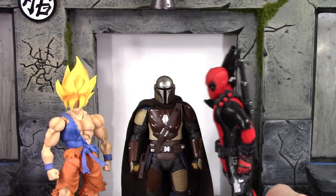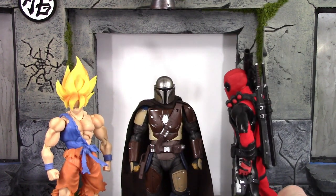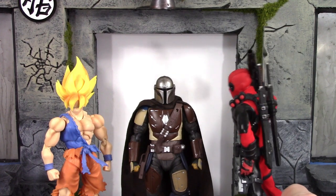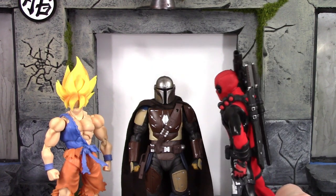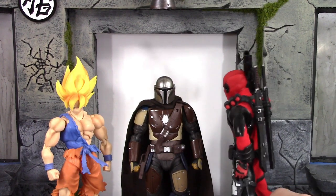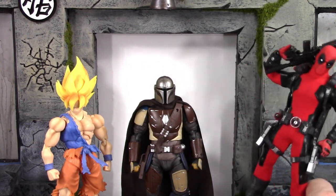Hey Mando, Feli Bounty Hunter, how you doing buddy? Been wanting to talk to you since you recently released. I know you have a cape that's actual cloth instead of a plastic cape, but it looks a little boring. Doesn't have that cool capeness to it like this guy over here.